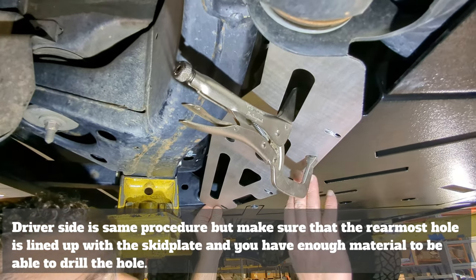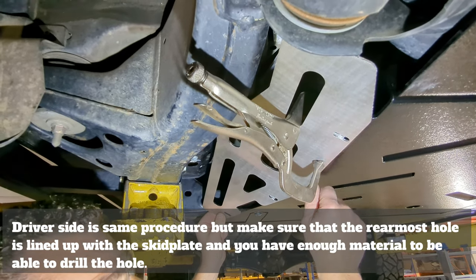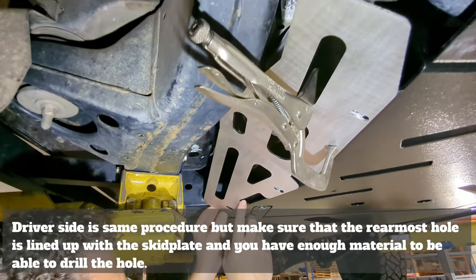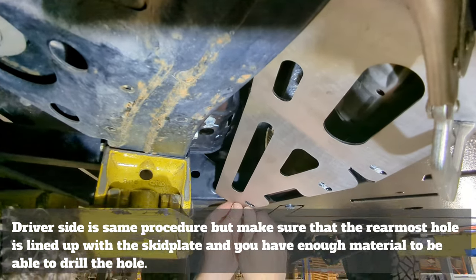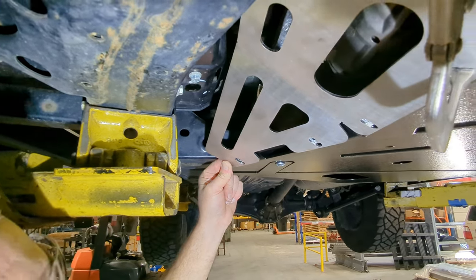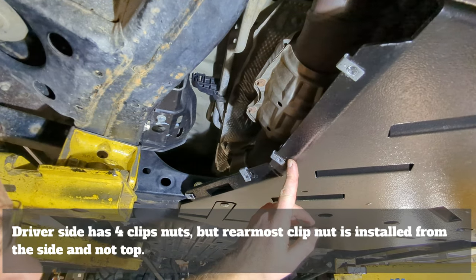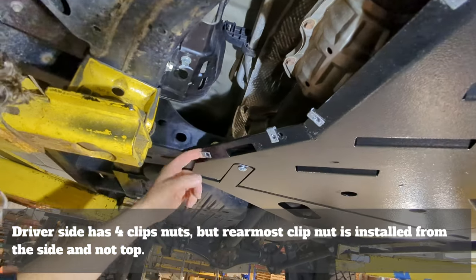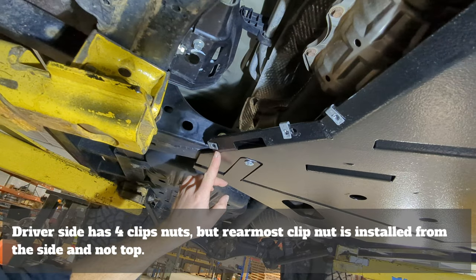Using our clamp, we're holding the passenger side protection plate in place. Similar to the driver's side, we're using the bottom edge to line up with the brake that's naturally in the skid plate. On the rear section it's a little different — where your rearmost mounting hole is, it's very close to the edge, so you want to put your finger in the back and verify that you have ample material to drill and mark your hole. We've completed the installation of our clip nuts on the passenger side. Much like the driver's side, the clip nuts install from the top inwards; however, on the rear, due to the weld on top, the clip nut will install from the side facing forward.